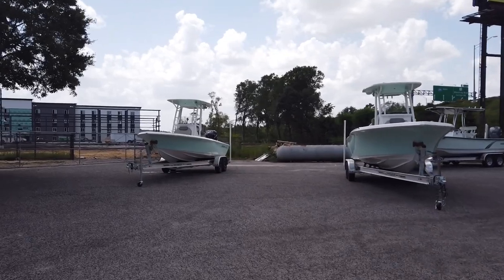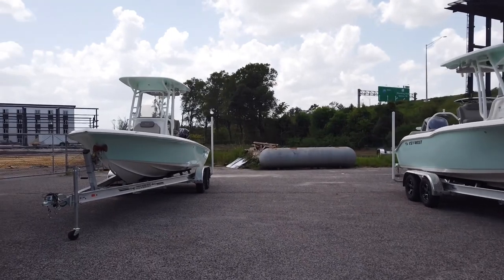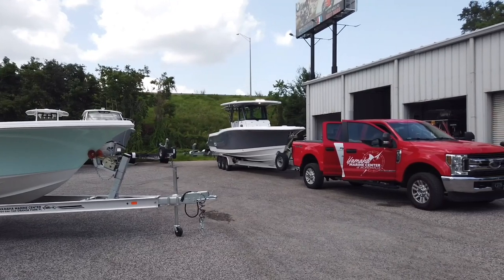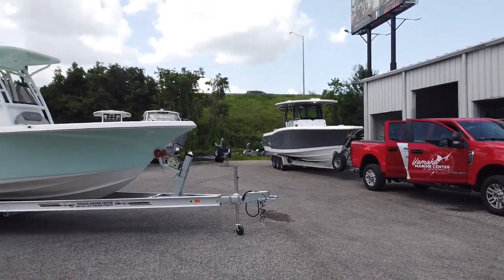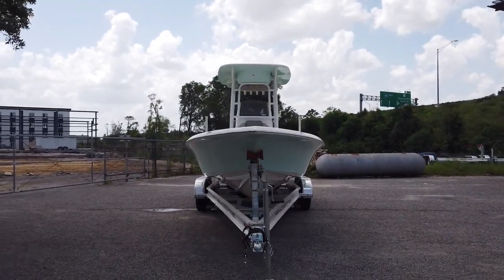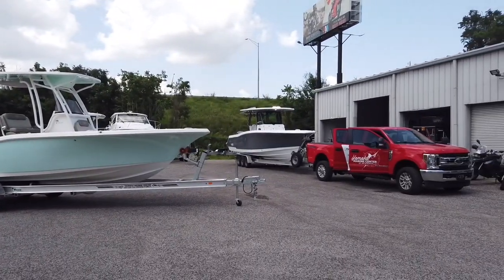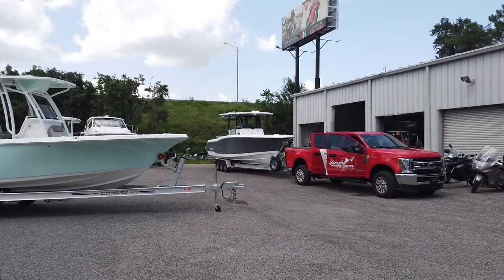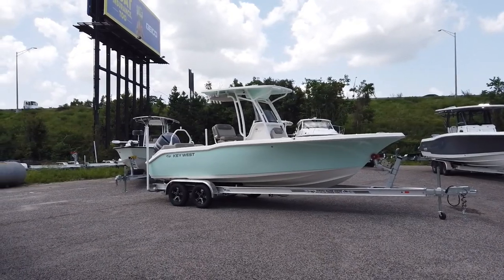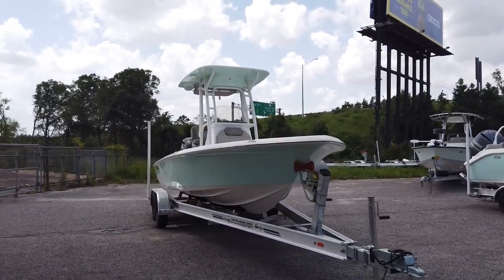What's up guys, it's Brad at Yamaha Marine Center. A client calls me and says he wants a center console. I said okay, that's great — but what do you mean by center console? We have several different varieties, and depending on where you are regionally it could mean something completely different. So we need to determine how you're going to use the boat. If it's going to be offshore, we might be more geared toward this guy over here. If it's going to be near shore — some offshore, some inshore — you might be better geared toward this one.